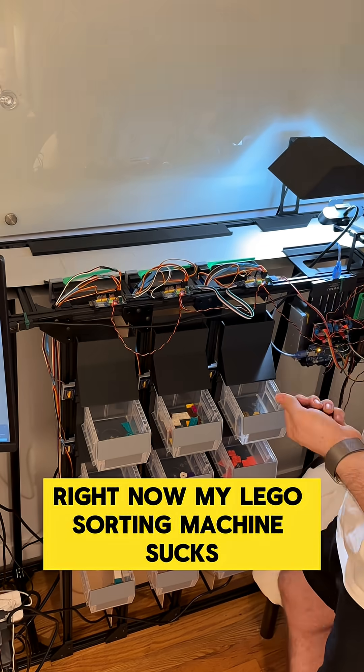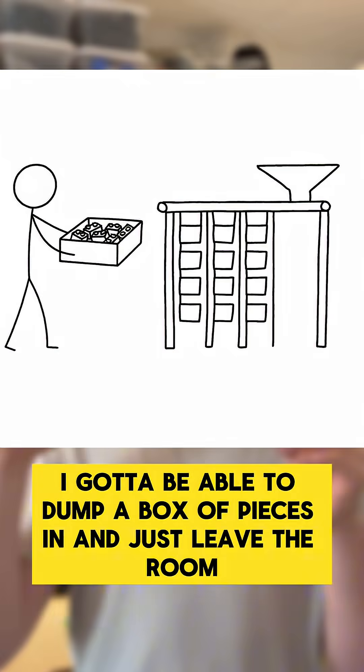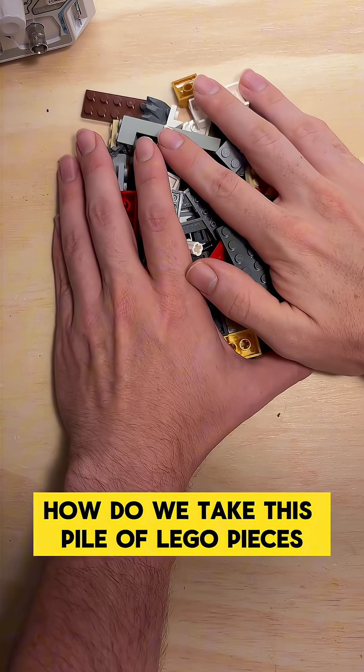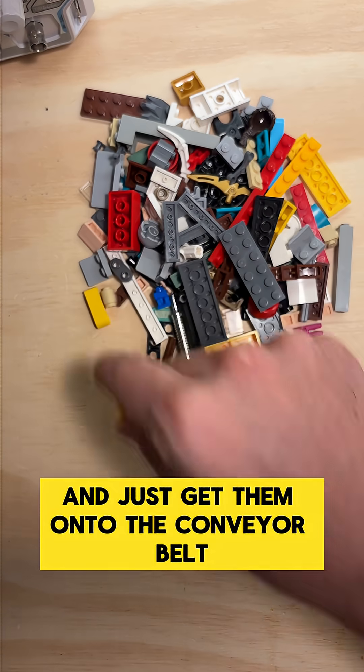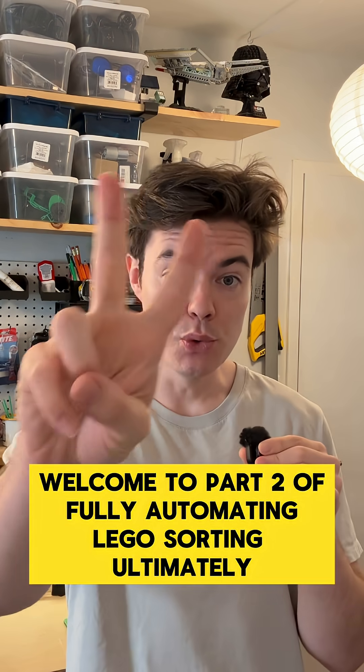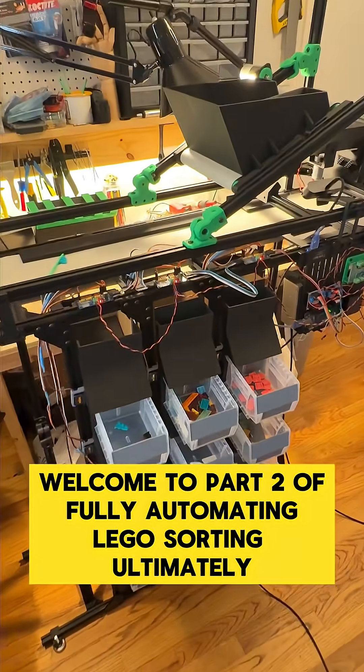Right now, my LEGO sorting machine sucks. This is not going to cut it. I need to be able to dump a box of pieces in and just leave the room. How do we take this pile of LEGO pieces and just get them onto the conveyor belt one by one? Welcome to part two of fully automating LEGO sorting.